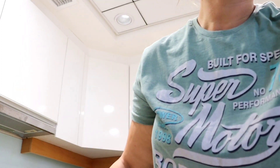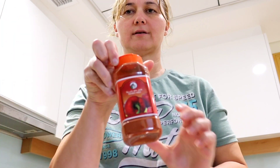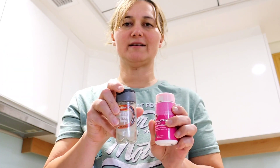Hi guys! Today we're going to cook salmon. So we need salmon, as usual cumin, paprika, pepper and salt.